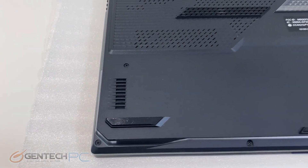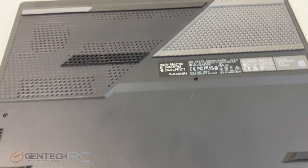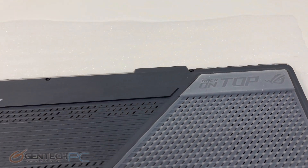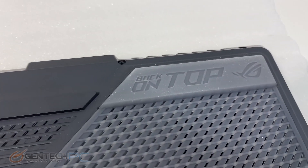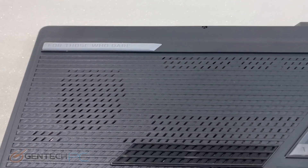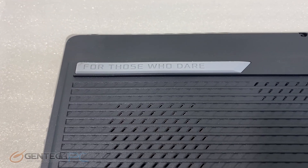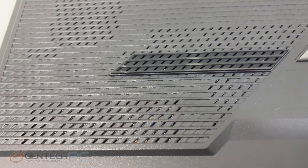With our initial unboxing, system overview, inside look, and benchmarks completed, it's now time to move into our final segment of the review: the system disassembly. Taking a quick look around, you'll see there's no quick release — it'll have to be a matter of unscrewing everything with a screwdriver to take the bottom panel off.